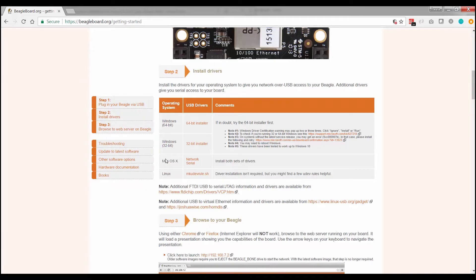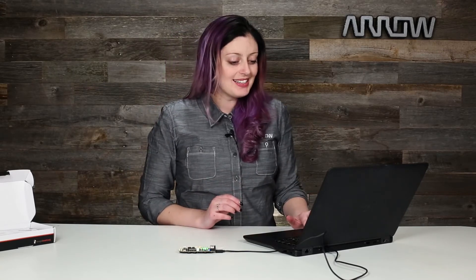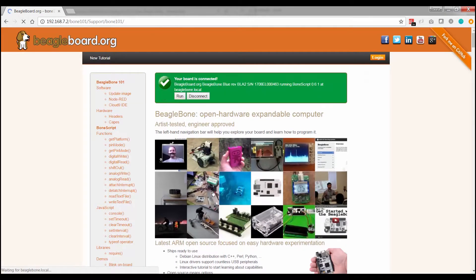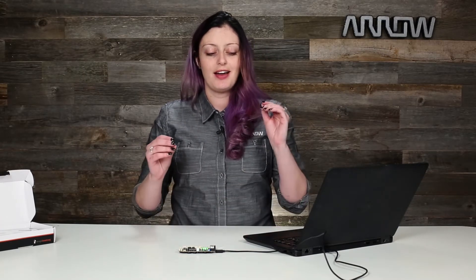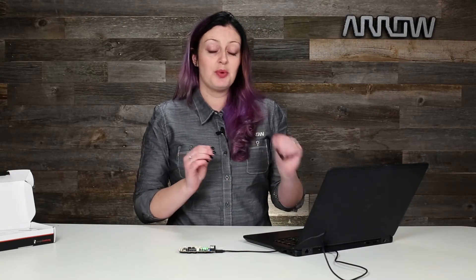The next step is to browse to your BeagleBone. It's actually running a web server and you're connected through the USB. You access that by clicking on the link provided in the BeagleBone getting started guide. It takes you to the IP address and you should see green messaging about your BeagleBone being connected. If you still see an orange bar saying 'enter the IP address of your BeagleBone,' you're not quite doing it right. This is where things really start to deviate from the BeagleBone Black — all of the example code below this green box isn't actually going to run properly on your BeagleBone Blue, and it won't tell you that outright.